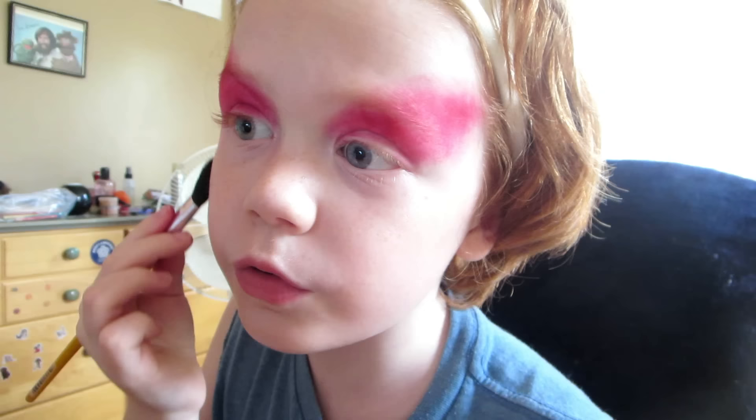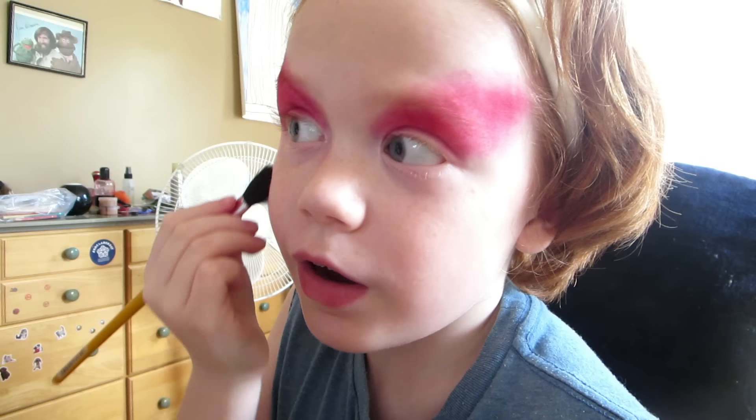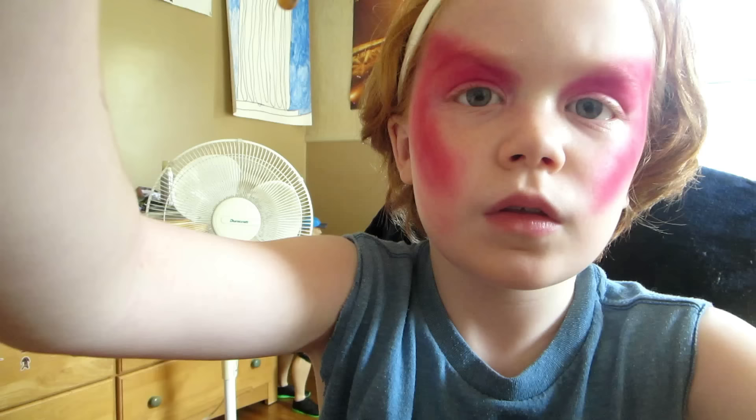The only difference I see when beauty gurus do it is they just look like they have dirt on their face. I don't care for contouring. But this is kind of like a contour, you know. I'll come back when that is done on both sides.